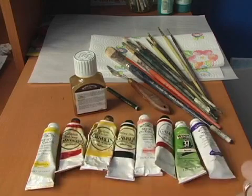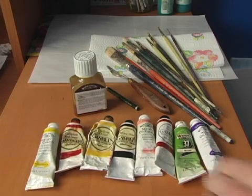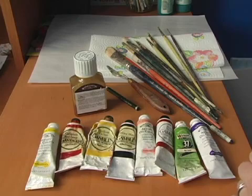Now, if you're an expert with the color wheel and you can take your primary colors and white and black and basically produce a lot of these with three colors, that's excellent. If not, definitely make sure you have several oil paint colors because we're going to be using a lot today.